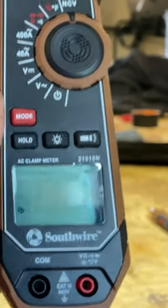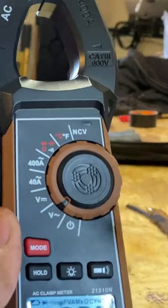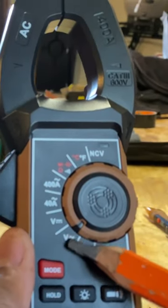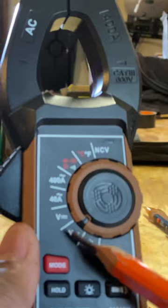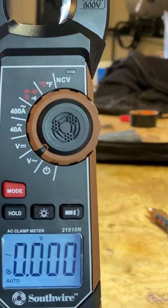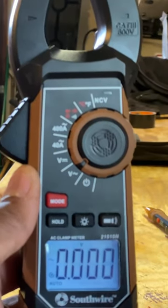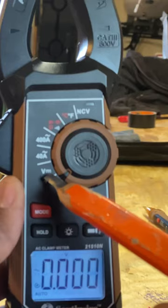Just to touch on some of the functions of this meter here — the V is for voltage, and that little squiggly line means alternating current. Alternating current would be an example of an electrical outlet. If you move up one, you see another V.